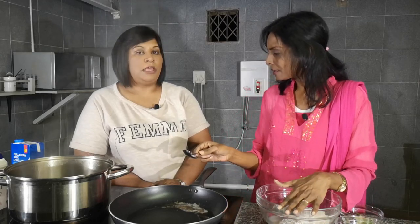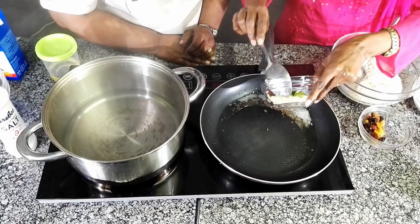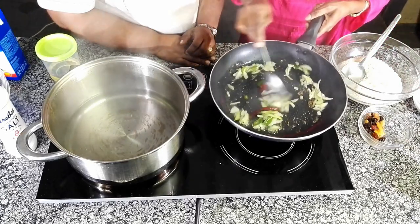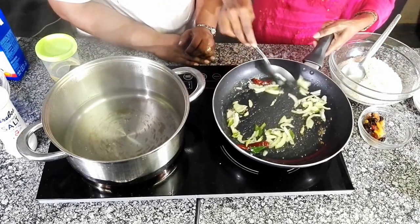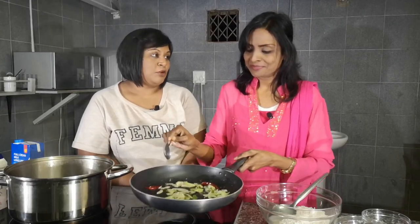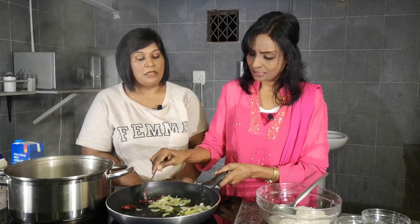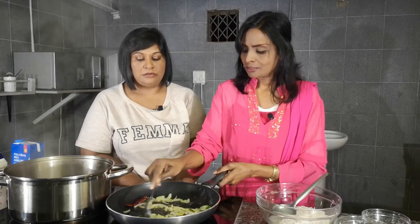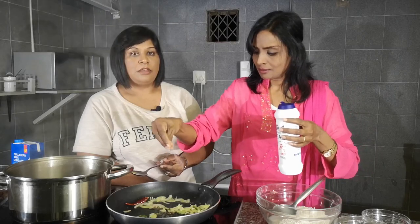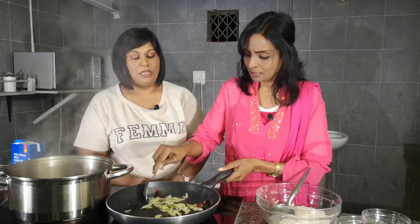This is a lot like how you would braise dough — the same concept. The seeds are sizzling very nicely now, you can see they're popping. We add our onion in with the seeds. We add a little bit of salt now. What the salt does is it prevents the onion from browning too much and catching at the bottom — it brings out the liquid from the onion.